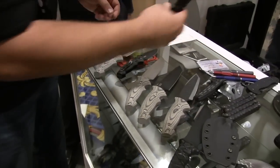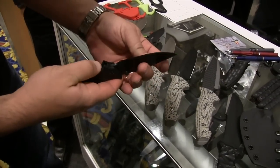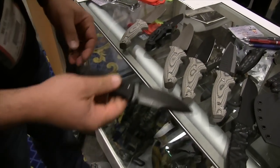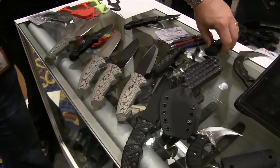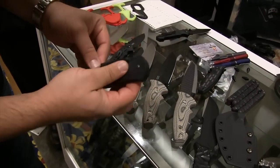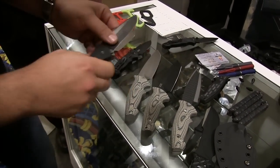They do a really nice line of folders — milled, sculpted G10, liner locks, S30V. Good quality knives at a very reasonable price point. They do a smoother version, this is like an EDC, it's not going to tear up your pants. Nice heavy duty, hard use knives.